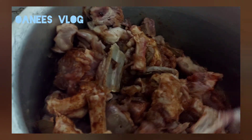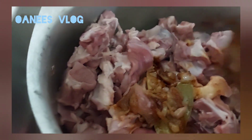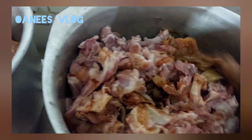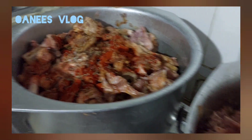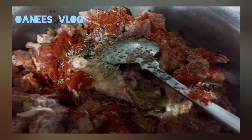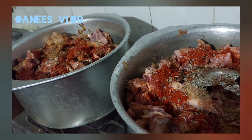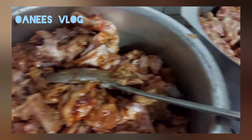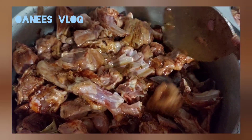Now it's time to add the meat and stir it until it is a little cooked. Add red chili, salt, and dry coriander inside and mix it. At this time, don't add any water — just the oil, meat, and onion mixture.